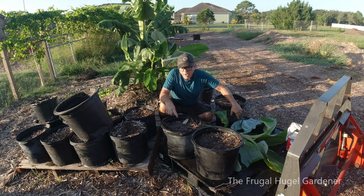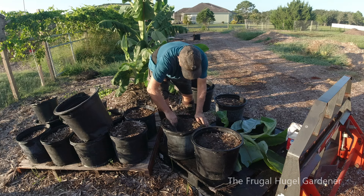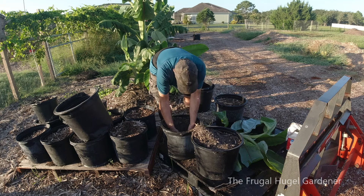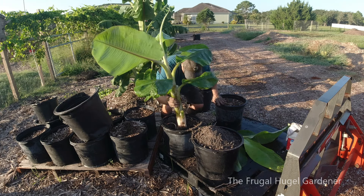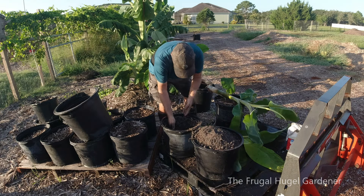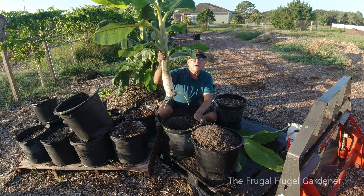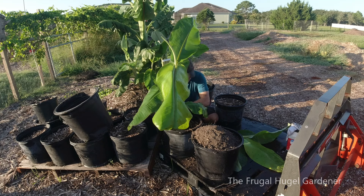Here I am in front of some pots. Let me go ahead and put these down in there. I'm gonna dig a little hole, make sure it's deep enough. You see the root on it, so I'm gonna take this, put that root down in there, and backfill it.